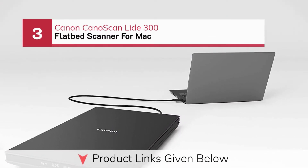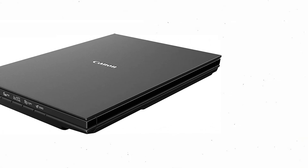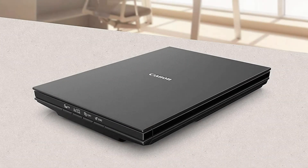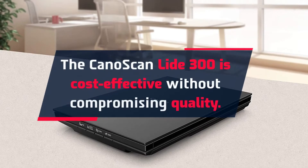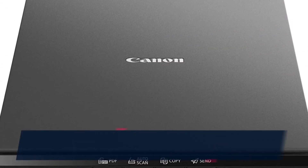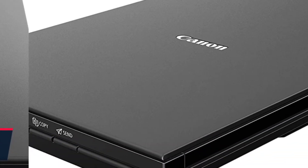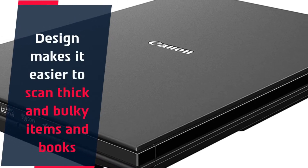Number 3: Canon CanoScan Lite 300 Flatbed Scanner for Mac. The CanoScan Lite 300 is cost-effective without compromising quality. This piece of equipment is certainly reliable for the digitization, enhancement, and proper storage of scanned images.